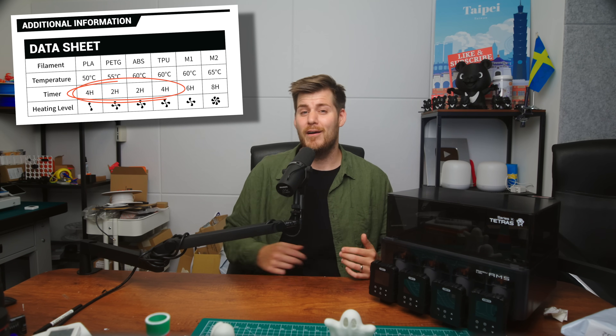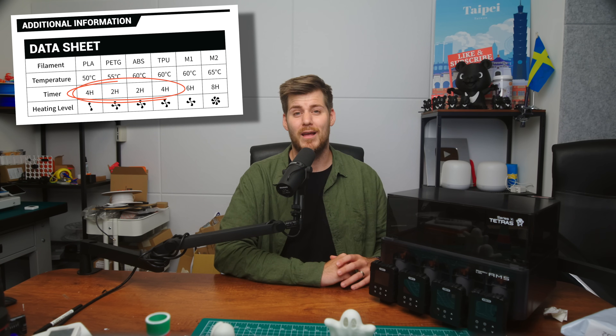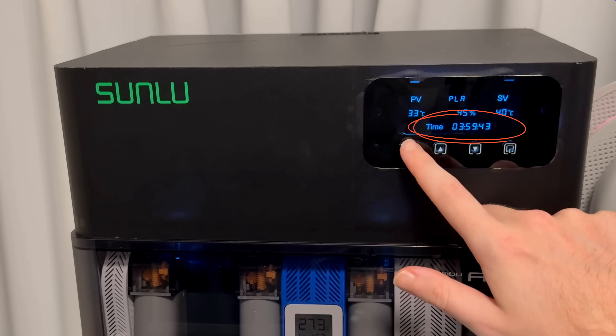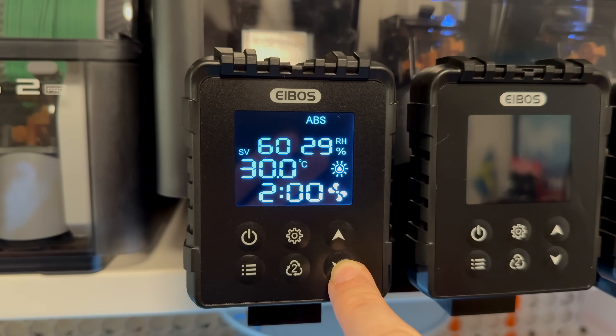You should change the included presets, since apparently ABOS thinks two or four hours is enough for PETG, but in my case I need at least six to nine hours. When it comes to preset differences: with the Sunlou AMS heater, only the temperature changes between materials — the drying time always stays the same. In comparison, the ABOS Tetras saves both the temperature and time for each individual preset, so once you've set PLA at 50°C for six hours and PETG at 65°C for eight hours, you can just forget about those settings. The catch is you need to set it up four separate times, once per heater.